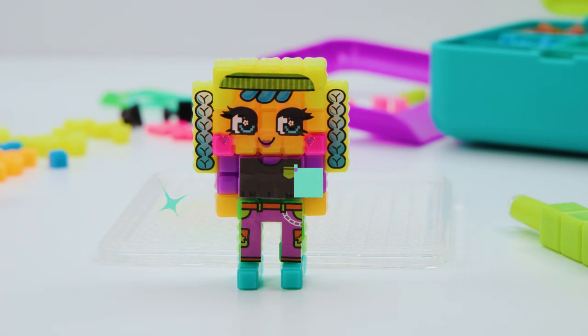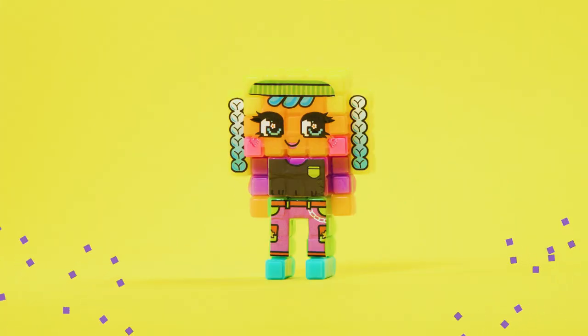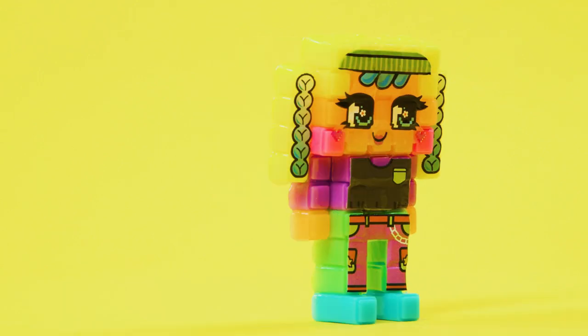Now you just have to let her dry! And when she's dry... There's Brittany! It's Brittany Bits!